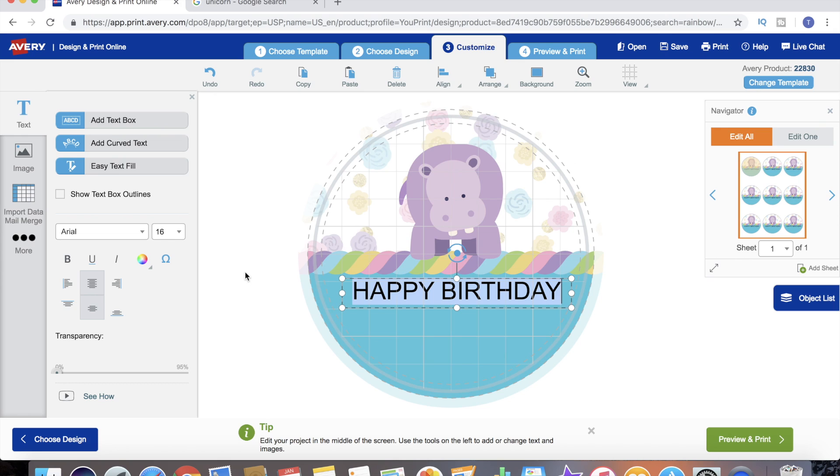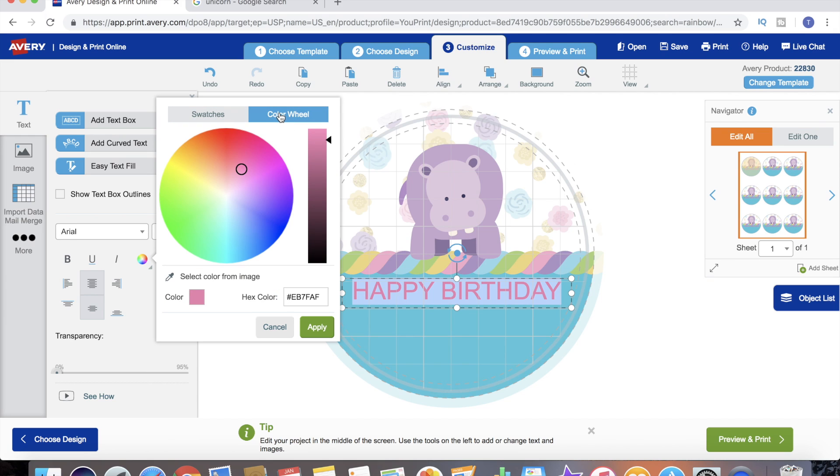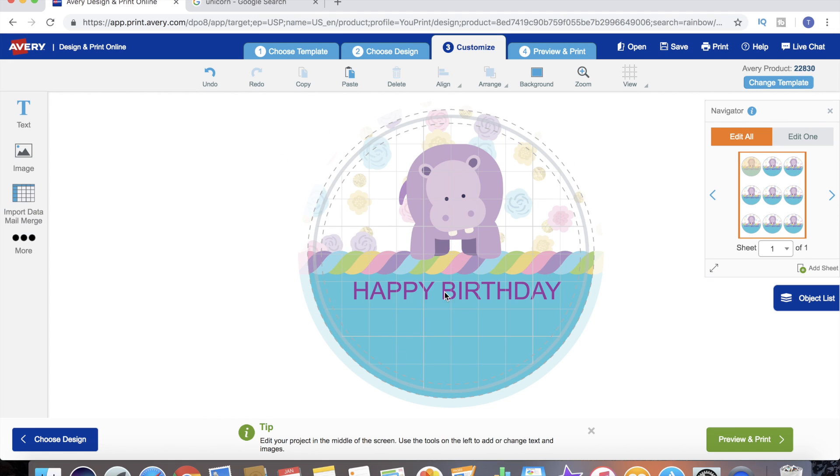It says what I want but it just doesn't look right - I don't like the color and I don't like the font. We need to change that. To change the color we come over to the color wheel. It's got a series of more popular preset colors we can pick from and it automatically changes it for us, or for a more specific color we can go to the color wheel, click anywhere on it, and click and drag to get the exact shade we're looking for.